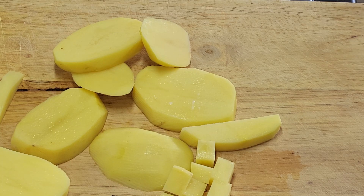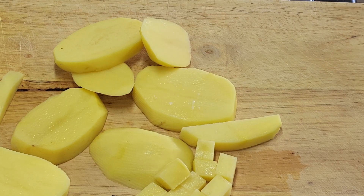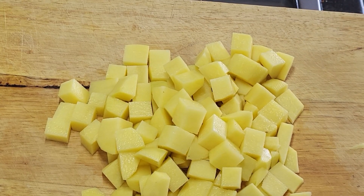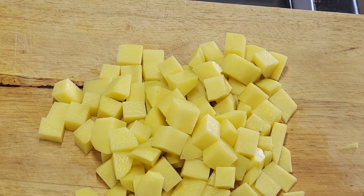Don't worry if some are a bit bigger than others - we're home cooking, not on a TV program doing 50 takes to make them look perfect. There you go, all done. If you want a precise weight, there's 400 grams of potatoes here. These are old potatoes - you can use new, but the old ones are a bit better because we're sort of doing roast potatoes in a way.